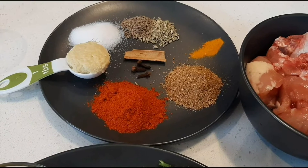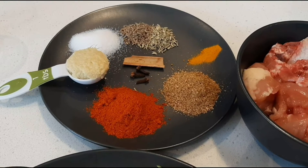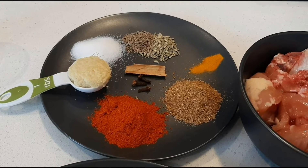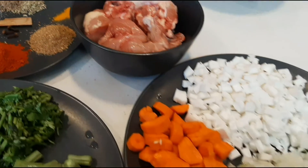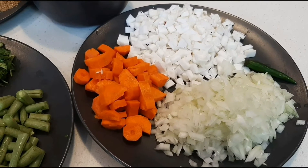Half teaspoon cumin seeds, half teaspoon fennel seeds, half teaspoon turmeric powder, 1 inch cinnamon stick, 3 cloves, salt to taste, 1 tablespoon ginger garlic paste, 1 tablespoon coriander powder, 1 tablespoon chili powder, around 500 grams chicken pieces, 1 and a quarter cup chopped coconut, 1 small carrot cut into small pieces, 1 large onion finely chopped.